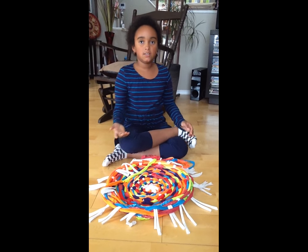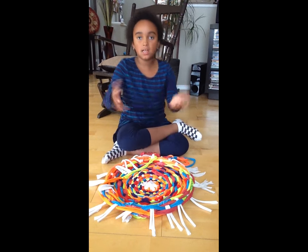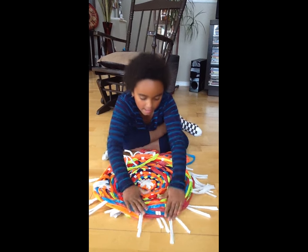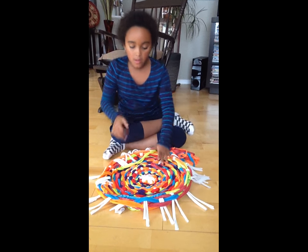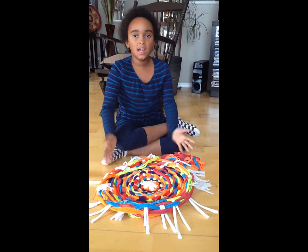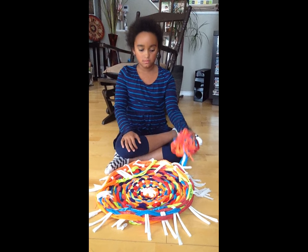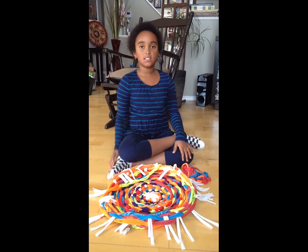I pulled the strings too tight when I was doing it, so it makes kind of a bowl shape. If you try to make it flat, it's kind of flatter now that the string is off. My mom's going to redo it and show us how to finish the end of your rug when she does it.